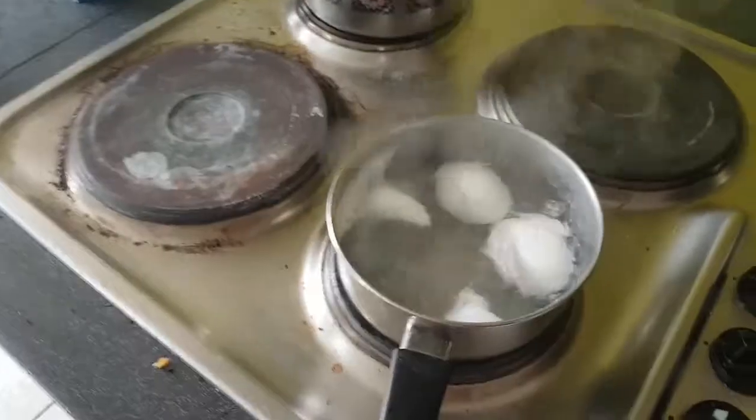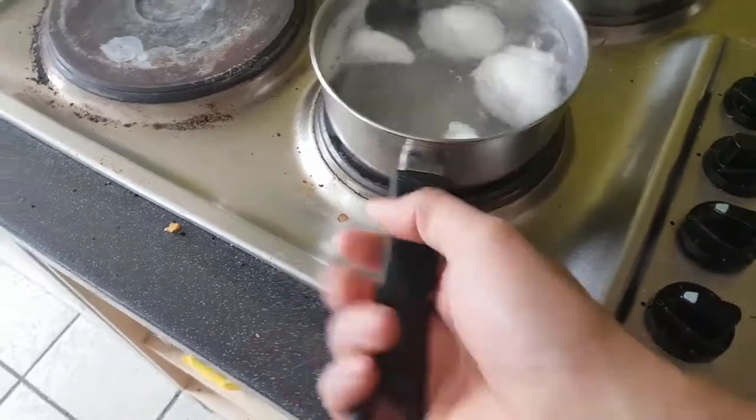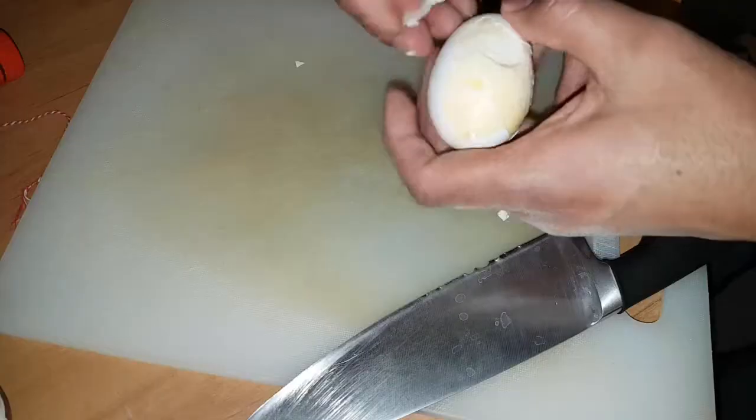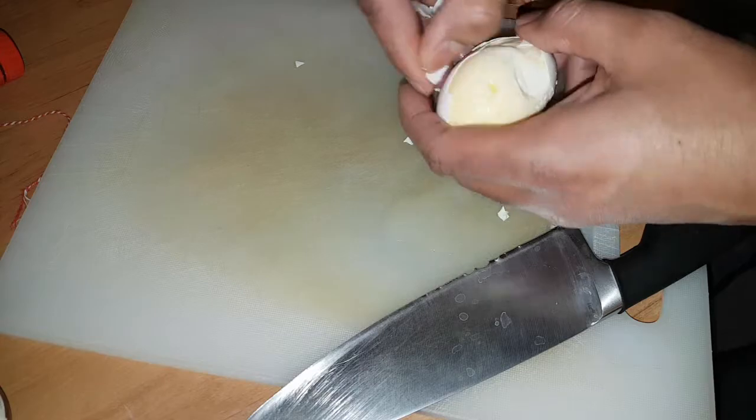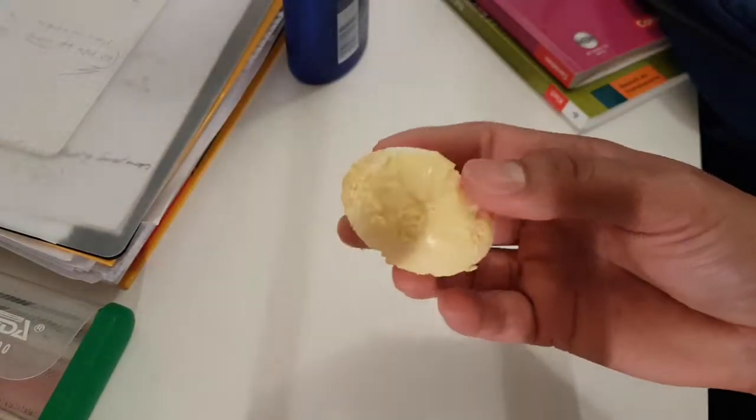After 5 to 6 minutes of rotation, take it out and normally boil it. Then take off the egg shell and see the magic — the whole egg becomes yellow in color.